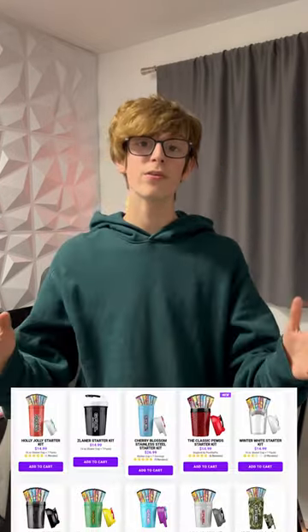It also includes a shaker cup, which can either be a tall boy like this one right here, or a 16 ounce shaker like this one. G Fuel's website has a load of different shakers to choose from, so there's bound to be one you like, and the flavors they come with are based on popularity.